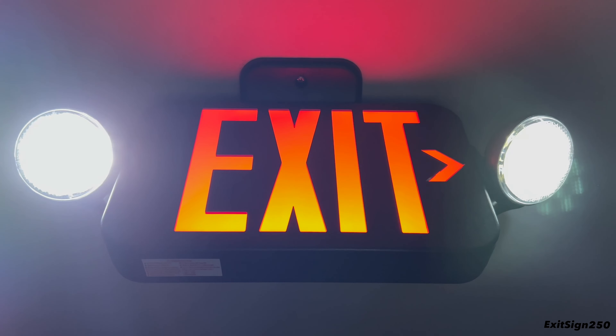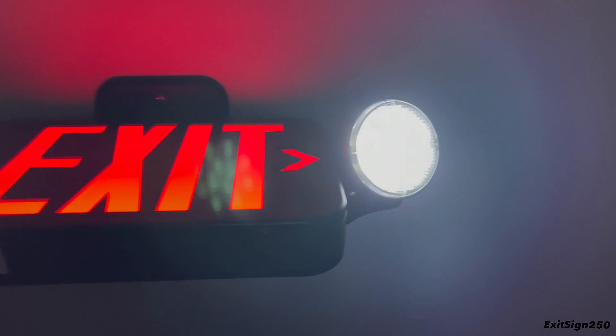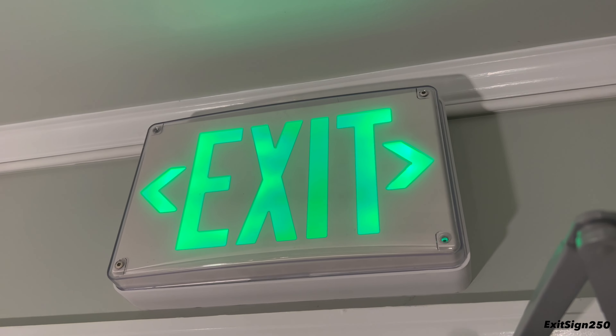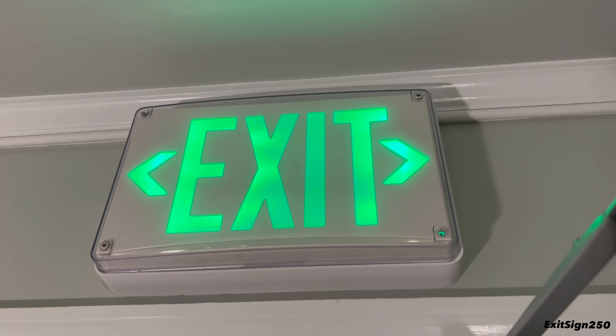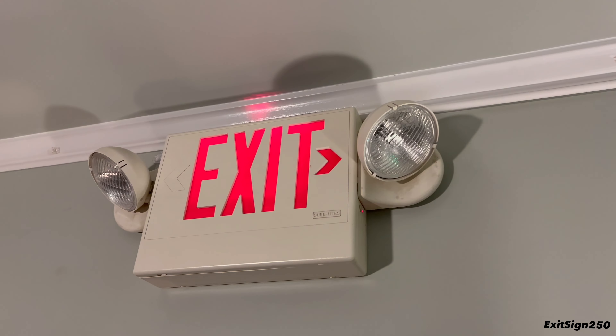In emergency mode, the generic combo is doing a pretty good job. The right head is angled to point toward the door area, and the left head points into the middle of the room, lighting up the general area. That wraps up episode 14 of Exit and Emergency. If you enjoyed this video, please leave a like and let me know in the comments which unit was your favorite. My favorite is the Lithonia Extreme. Thank you for watching — see you in the next video.